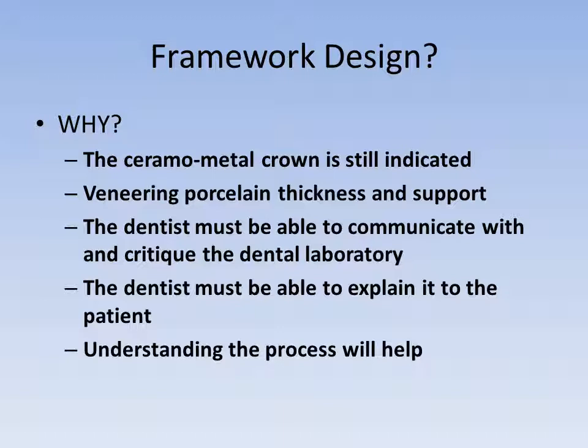Framework design for the porcelain veneered restoration ideally provides for an even thickness as well as support for the veneering material. In addition, there are still indications for the ceramo-metal restoration. Partial denture abutments, crowns with attachments, and long-span bridge abutments are some of these uses.